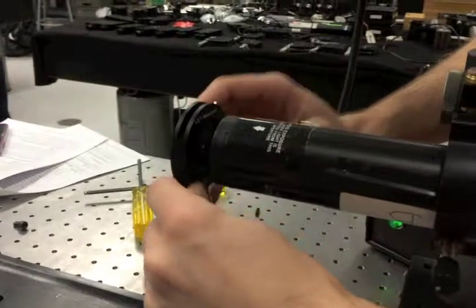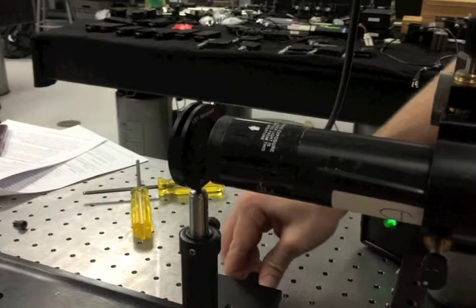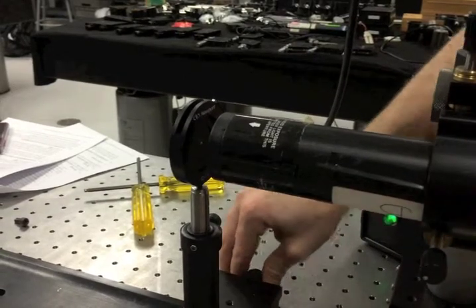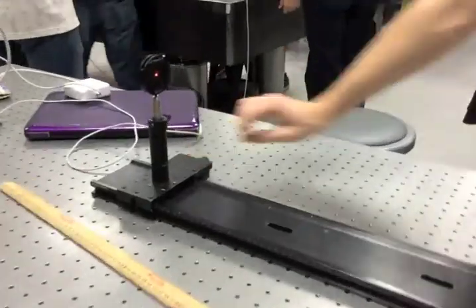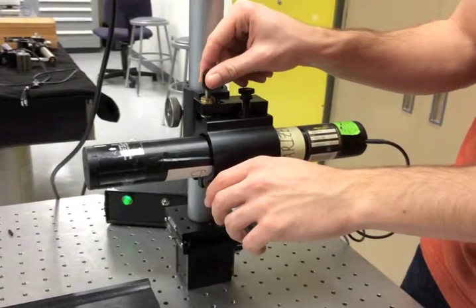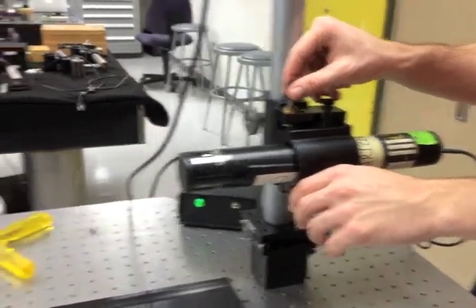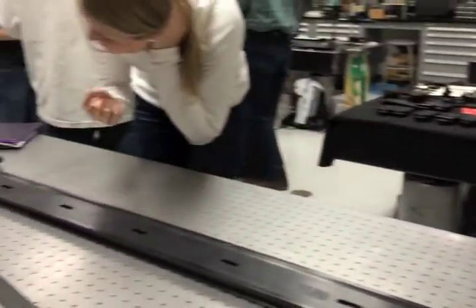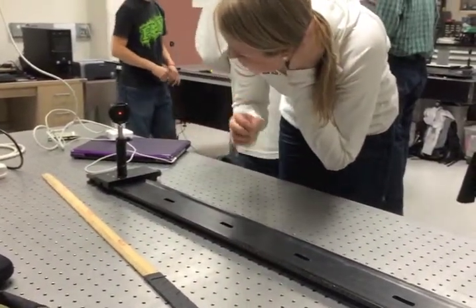To do the actual alignment, we used an iris as a target and used a two-point method with a near and a far position. In the far position, we adjusted the tip and the tilt, or the orientation, of the laser, and in the near position, we adjusted the translation. When moving from the near to the far position, if the laser beam was still centered on the iris, we knew that the beam was aligned. We went through about three iterations of this process to guarantee that the beam was aligned.